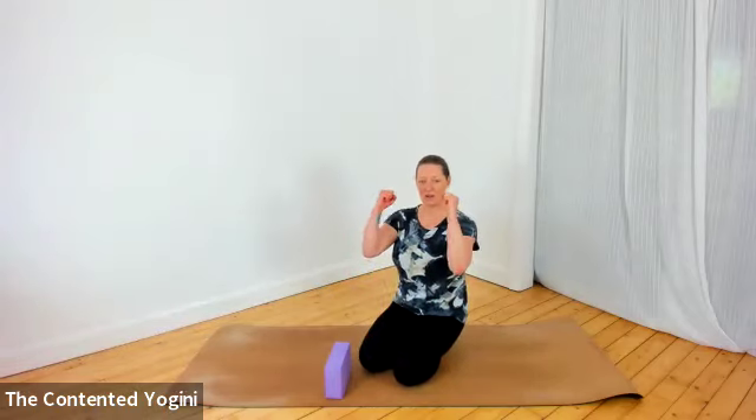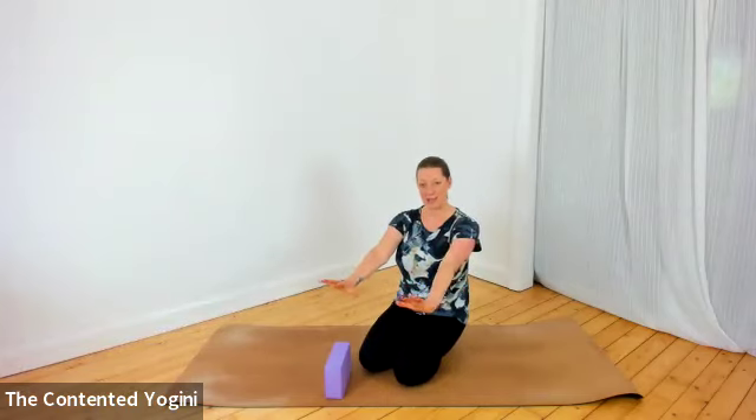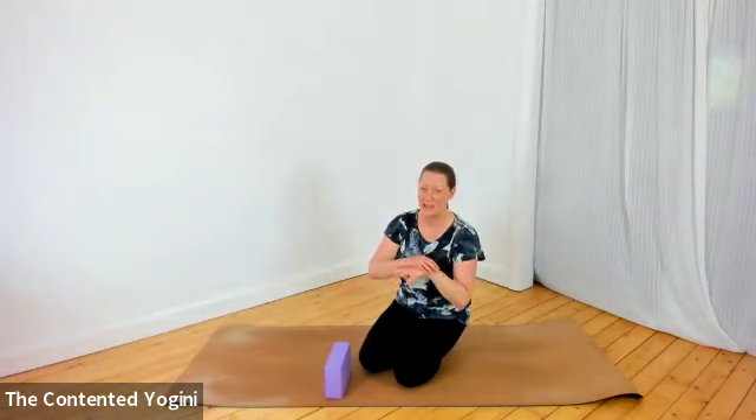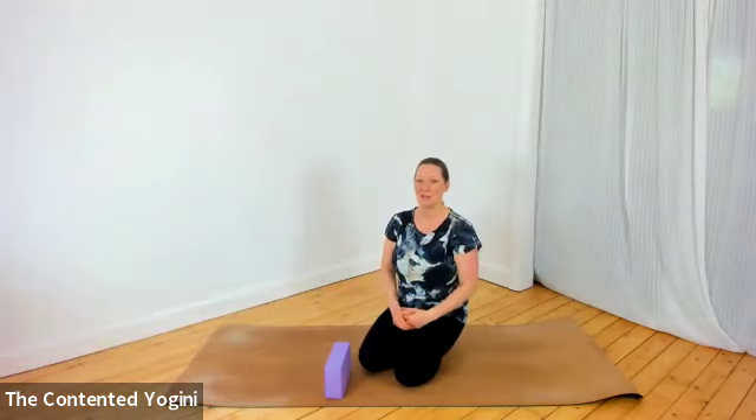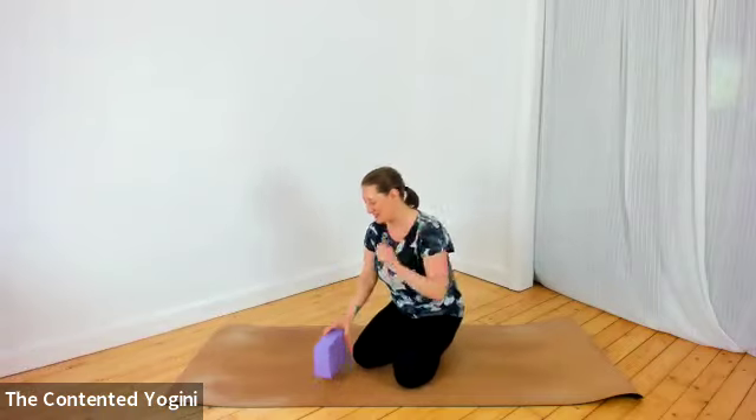All of these are on the forearms, so if you prefer to be on your hands and wrists instead, you absolutely can be. The forearm plank is just a little bit more challenging than the one on the hands.